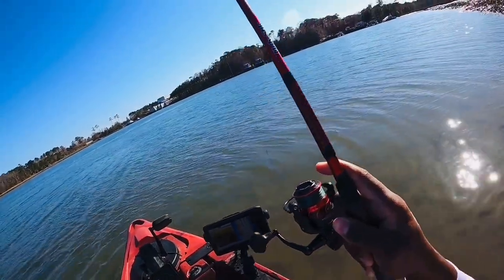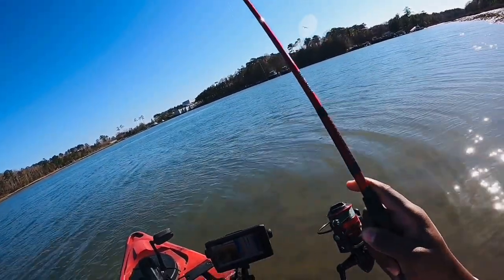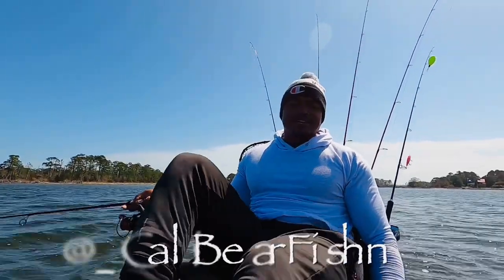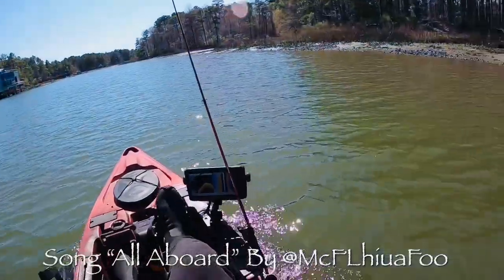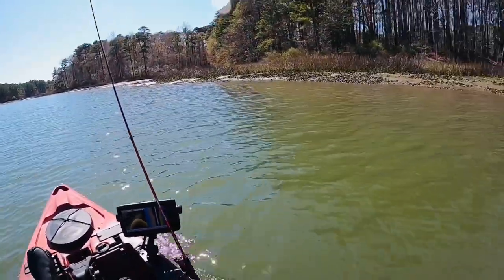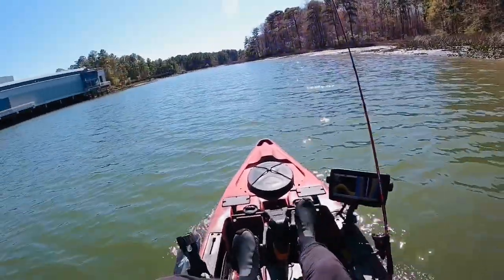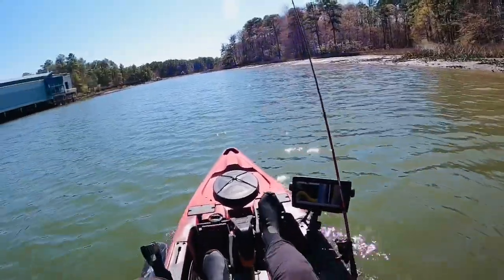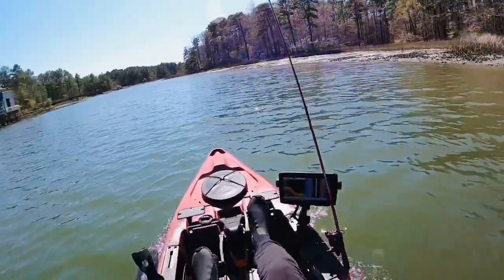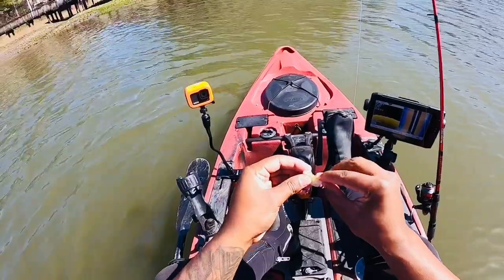Welcome back. Out here at a local hot spot looking for reds and trout, just working these grass lines. I've got shrimp — a frozen shrimp assortment — and hard plastics, soft plastics. I wish I had some gudgeons but I forgot to stop at the store and get them. Shrimp should be all right. I'm gonna start off with a little piece of frozen shrimp.